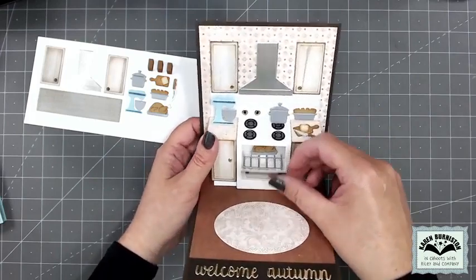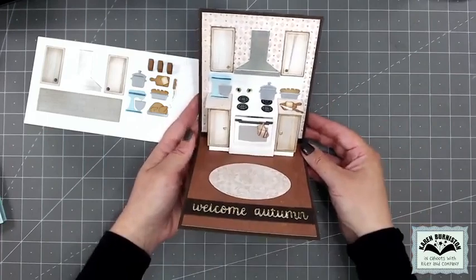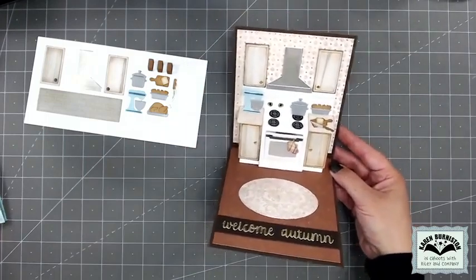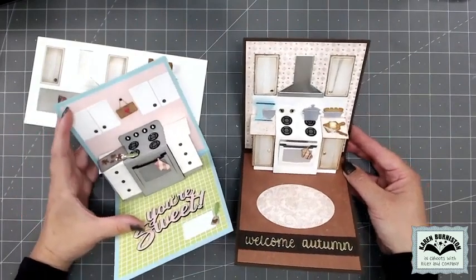You can also use that little box pop-up to animate one of the oven racks and put it up higher — you can see the turkey in the oven for that one. The extras give a more elaborate look to the kitchen, but you can make a great card with just the base die set, as seen in the 'Your Sweet' card where I just used cookie sheets for upper cabinets.